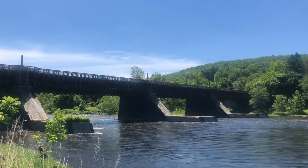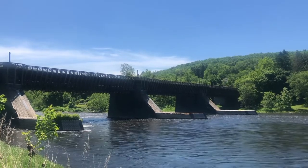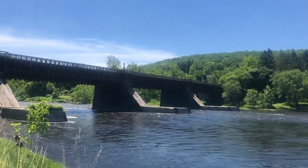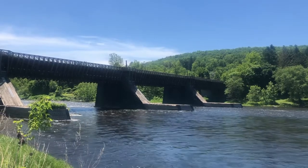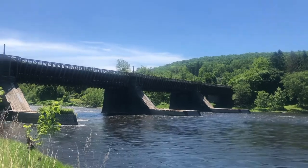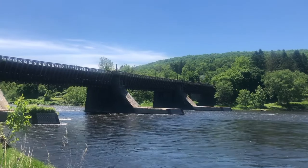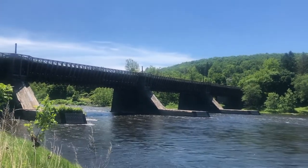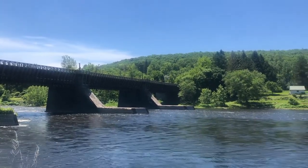It actually reduced the travel time over the Delaware and Hudson Canal by something on the order of one day. The canal itself was a huge success — it carried something on the order of 3,000 tons of coal from Pennsylvania at some of its peak years. The coal mines actually built a gravity railroad which transported their coal from the mines over a series of hills to a port along the canal for transport.